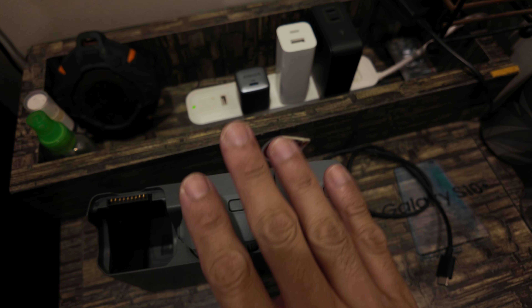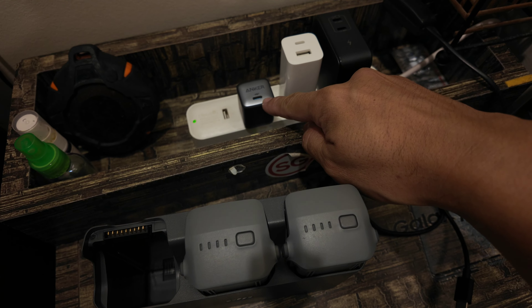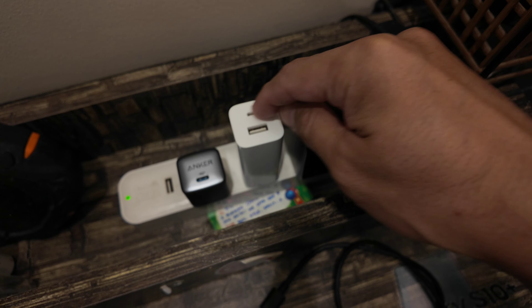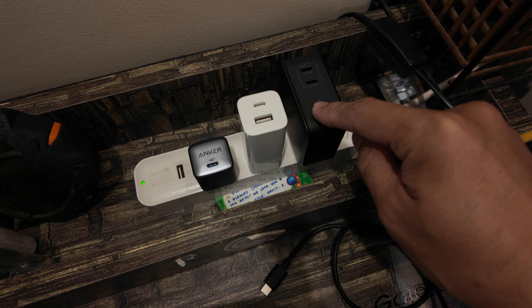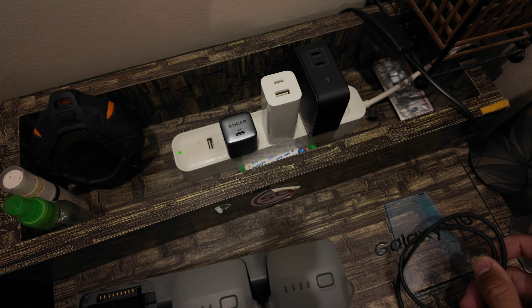Now let's compare it with the 30 watts Anker and 65 watts Xiaomi fast chargers. Here are our Air 3 batteries. This is the Anker 30 watts, this is the Xiaomi 65 watts, and we're going to use the USB Type-C port. And this is the Ugreen Nexode 100 watts. Let's start with the Anker 30 watts.